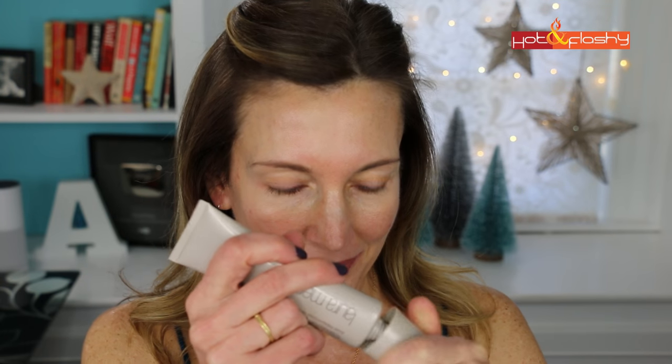First step is to prime the skin. Today I'm using my Laura Mercier Foundation Primer — the original formula. I take about a pea-sized amount and spread it all over my face with my fingers, starting in the center where I need more coverage and then spreading out to the outside edges of my face.